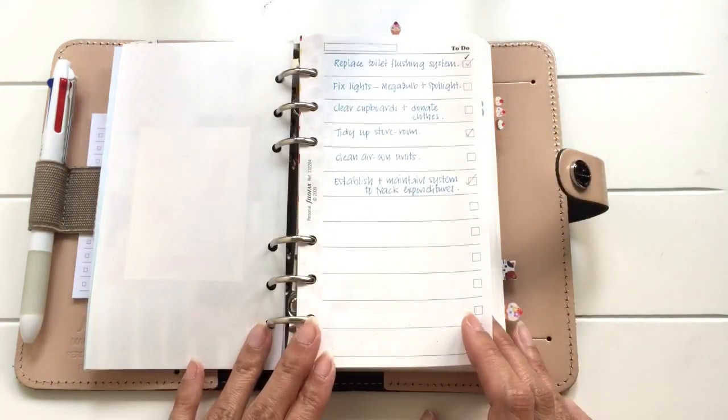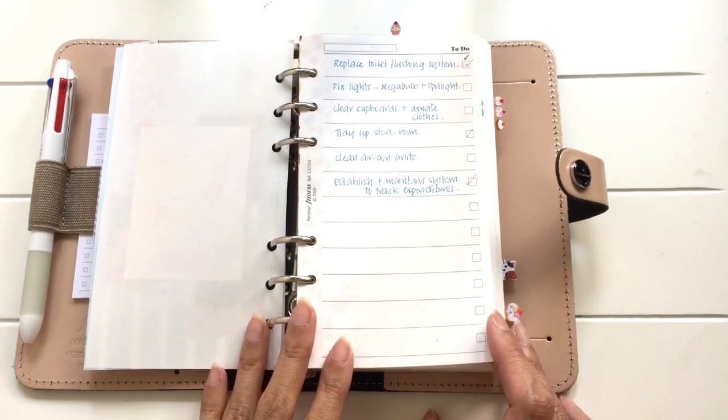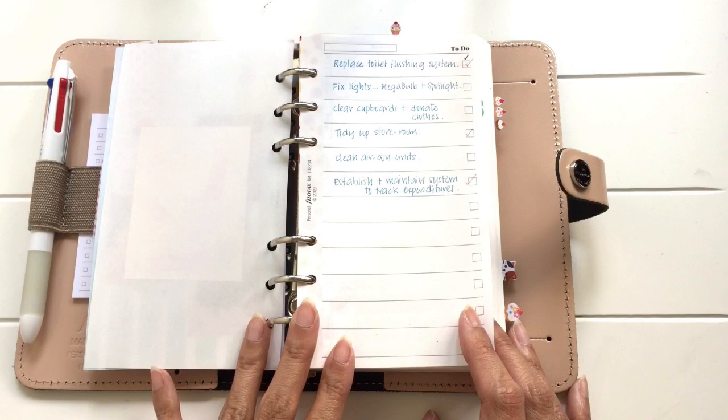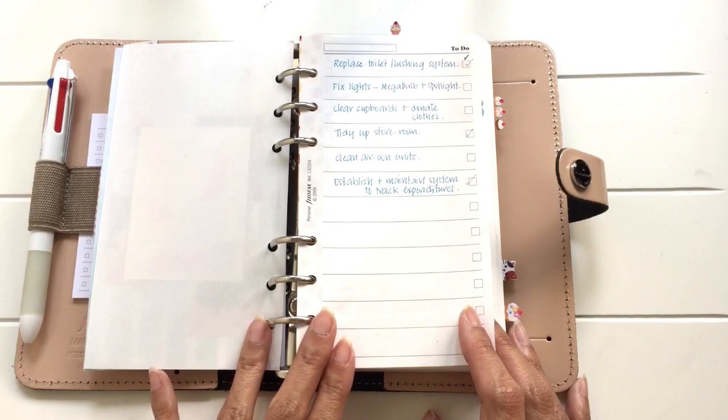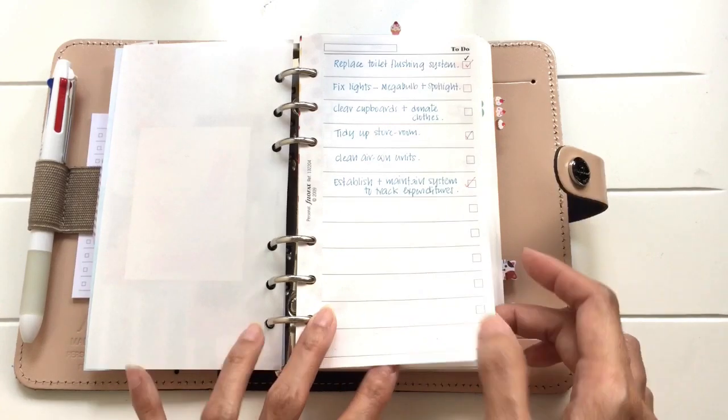The next page is a running to-do list. It lists down all the tasks that I need to do that cannot be done within a week or two or a day. So these are mainly boring stuff, household stuff.